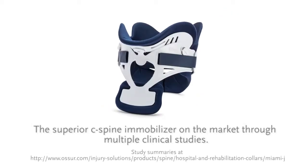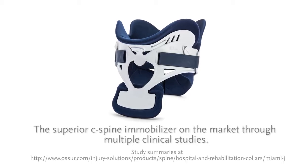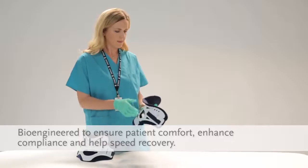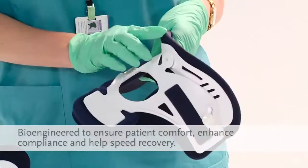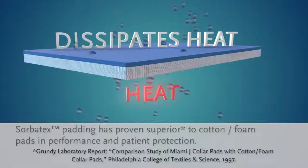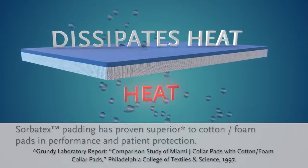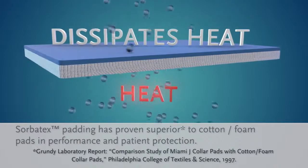The user-friendly Miami J system is known for its superior cervical spine immobilization through multiple clinical studies. The Miami J is bioengineered to minimize pressure points to ensure patient comfort, enhance compliance, and help speed recovery. For years, the Sorbitex padding on the Miami J has proven superior to cotton foam pads in performance and patient protection.